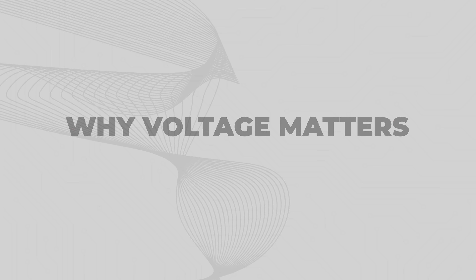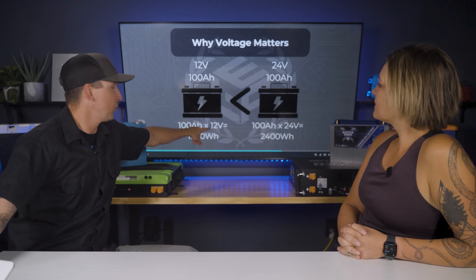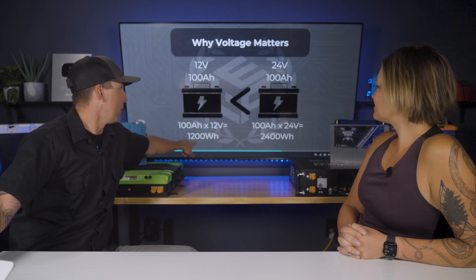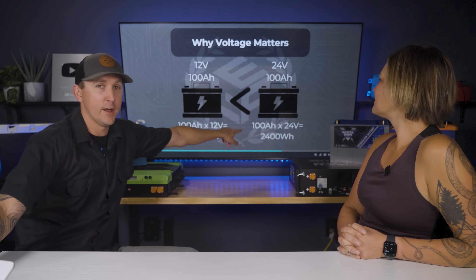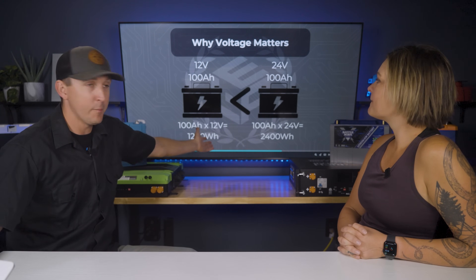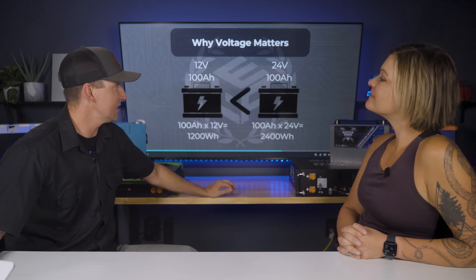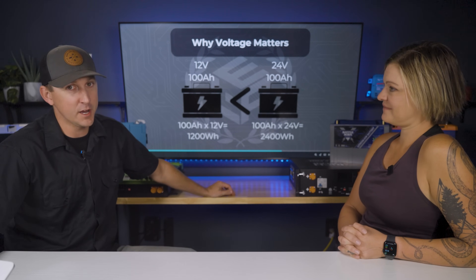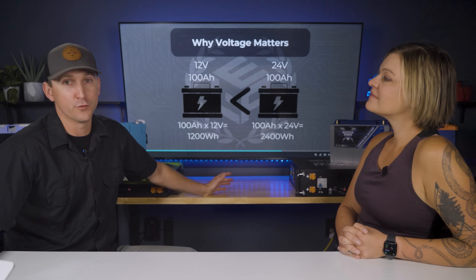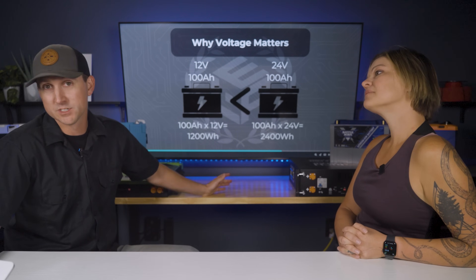This graphic really hammers the concept home. A 100 amp hour battery at 12 volts is 1200 watt hours. A 100 amp hour battery at 24 volts is 2400 watt hours. A 100 amp hour battery at 48 volts is 4800 watt hours. So just because they're all 100 amp hours, the capacity of a 48-volt battery at 100 amp hours is significantly larger.